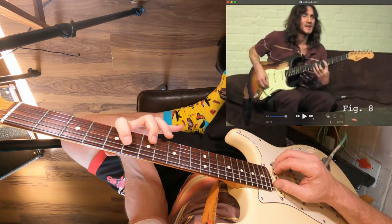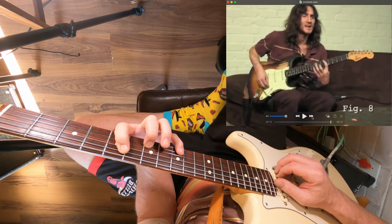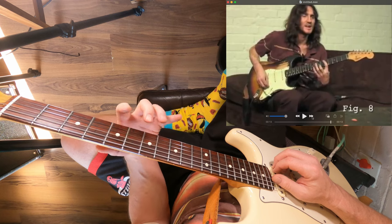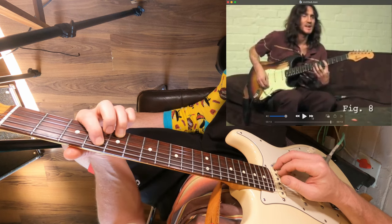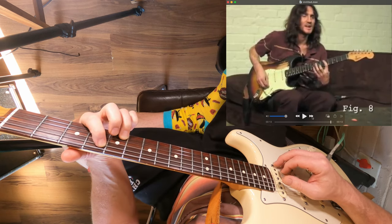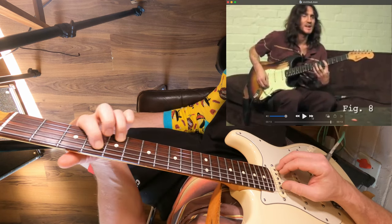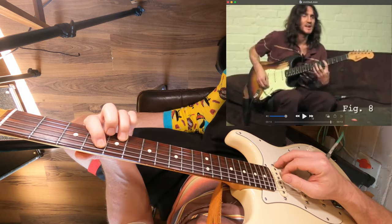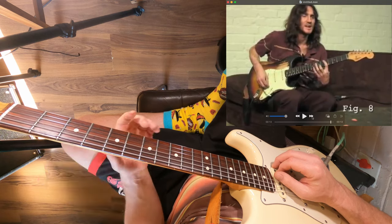He grabs a third with his second finger — his middle finger — and it's a bit of a stretch. Then he hammers on with his pinky, also on the B string at the ninth fret, and pulls off. Now if you've not done that before, it's probably going to kick your ass a bit, so you've just got to practice. But you don't have to do it — you can just repeat the simpler version. If you're having trouble with that last bit, I would suggest just practicing that bit on its own.